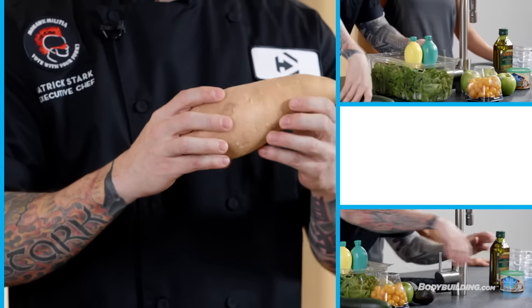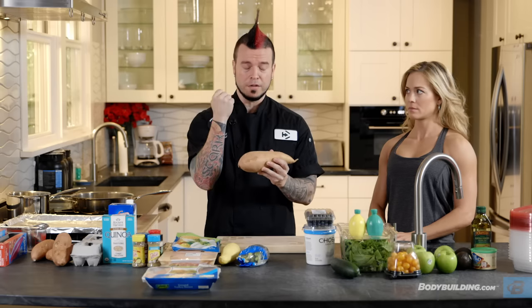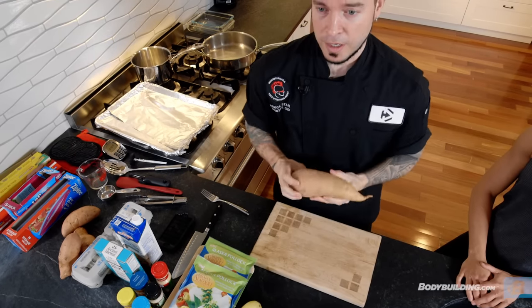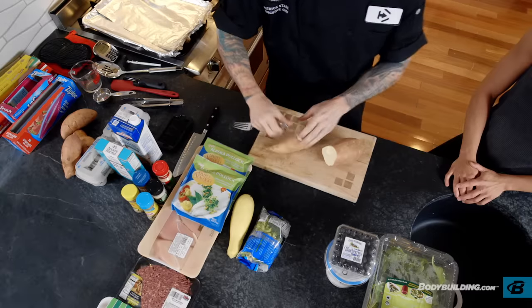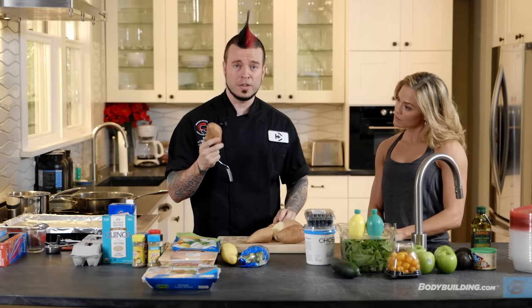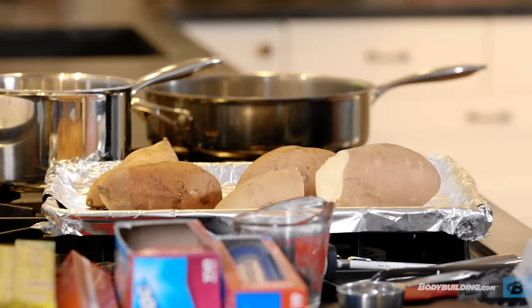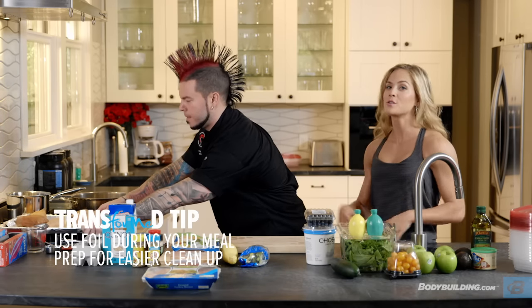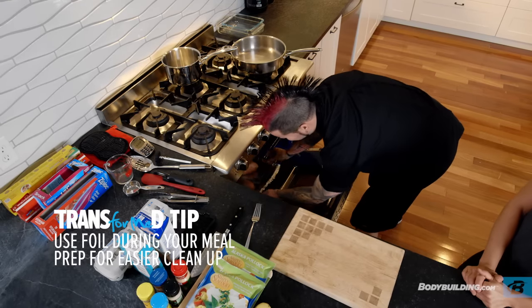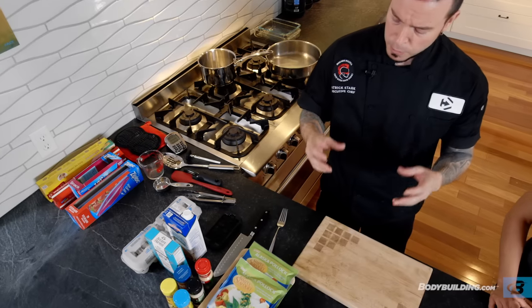We're going to start with our sweet potatoes. You always want to make sure they're washed, especially if they're not organic. This one is so big — remember, you want your portion to be about the size of your fist, so we're going to count this as two portions right here. Take your fork, or a knife — I find using a knife is sometimes easier. We're going to place these right on your foil, because it makes for a fast and easy cleanup when you're done. We've got the sweet potatoes in at 350 degrees and we're going to start our timer for one hour. These sweet potatoes are going to take about 30 to 45 minutes. You want to give them a little squeeze — you don't want them too soft and mushy, but you want a little bit of firmness.